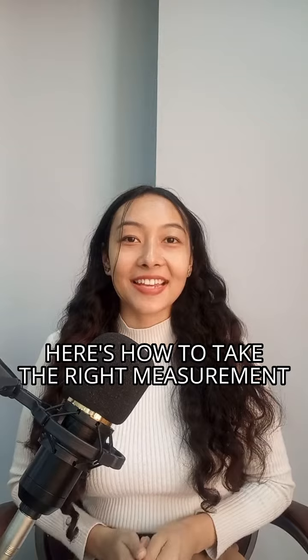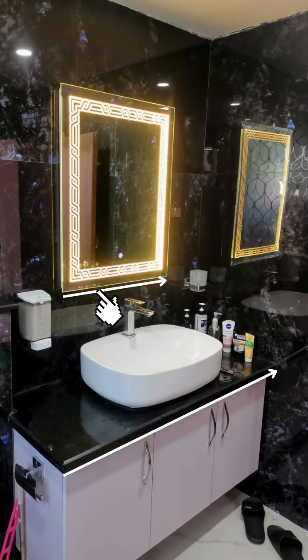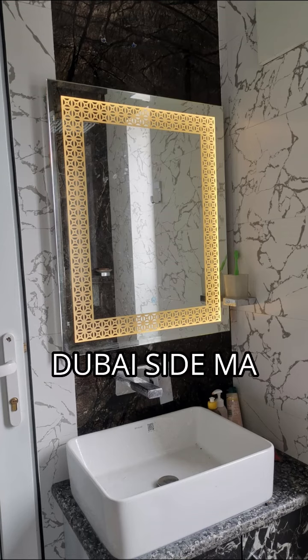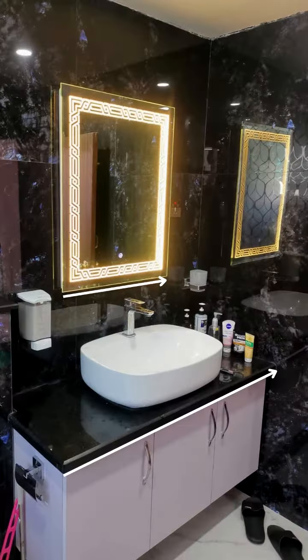Here is how to take the right measurement. If you want to measure your countertop width, you can mark the measurement as well. It is recommended to leave at least a one-inch gap. If you want to measure height, leave approximately one finger gap between where you want to place the LED mirror and the tap. This will mark the desired height on the wall.